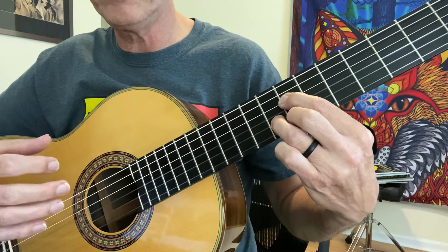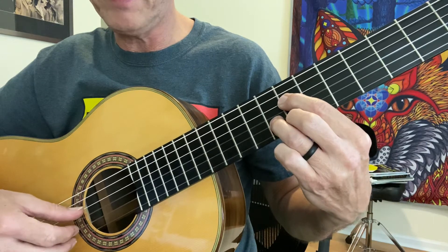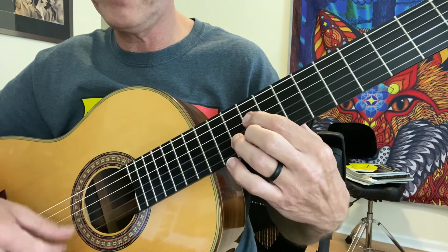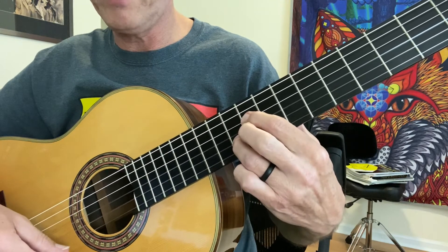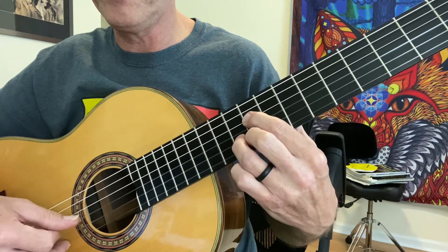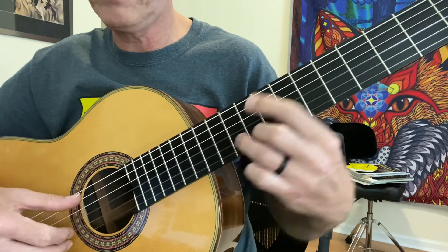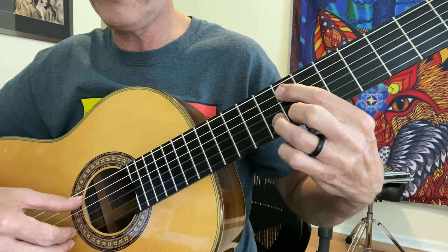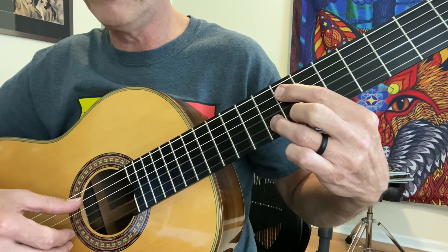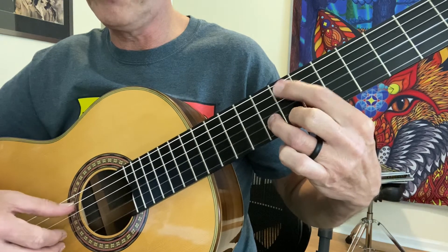So that's the first measure. The second measure repeats some of that. We go back up for the second measure to the B, seventh fret of the fourth string, tenth fret of the second string. And we go back to this shape, whereas E is on the seventh fret of the fifth string, G on the eighth fret of the second string, B on the seventh fret of the fourth string.